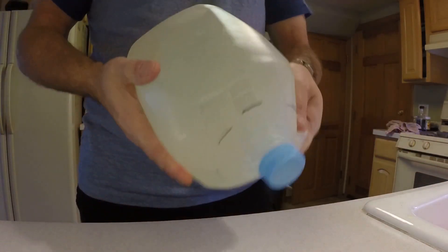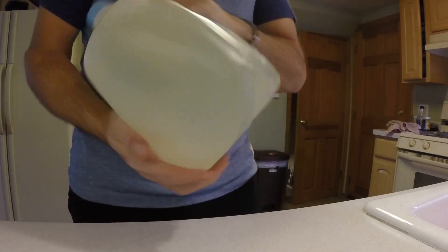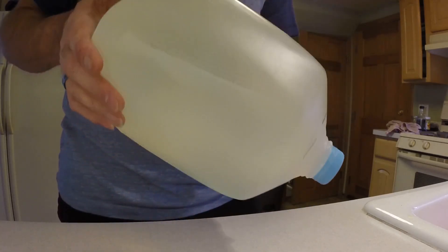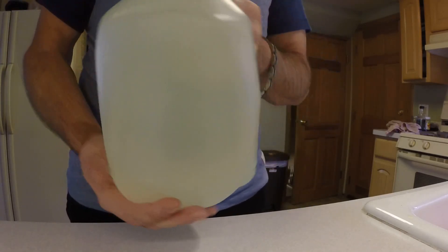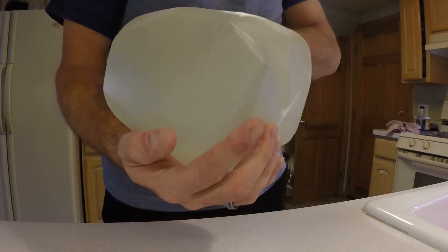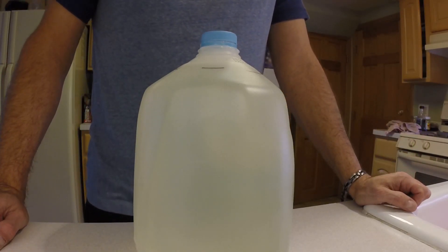I'll cap this off and shake it all up. I don't normally check the pH — I've checked it a bunch of times in the past. My tap water comes out at about seven or a little over; once I add the nutrients that brings it down to about 6.7 or so, which is normally pretty good. Every once in a while I'll check it, but not very often because it seems to be just fine after the nutrients are added. That's it — nutrients in a milk jug, one gallon. Now I have to go feed my tomato plant.